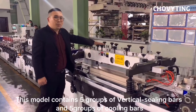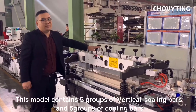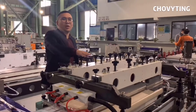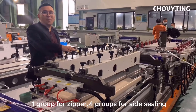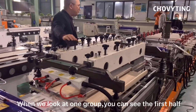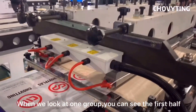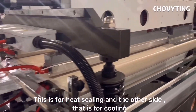This model contains 5 groups of vertical sealing bars and 5 groups of cooling bars — one group for zipper and 4 groups for side sealing. When we look at one group, you can see the first half is for heat sealing, and the other side is for cooling.